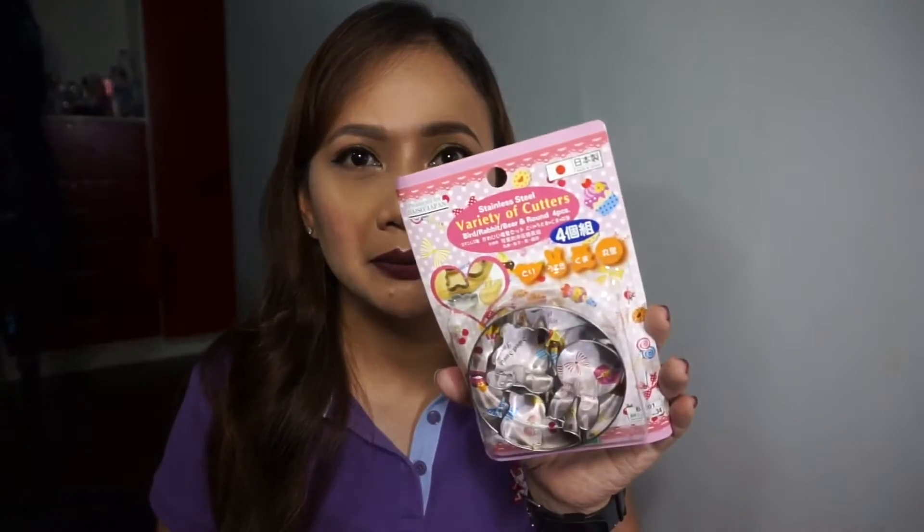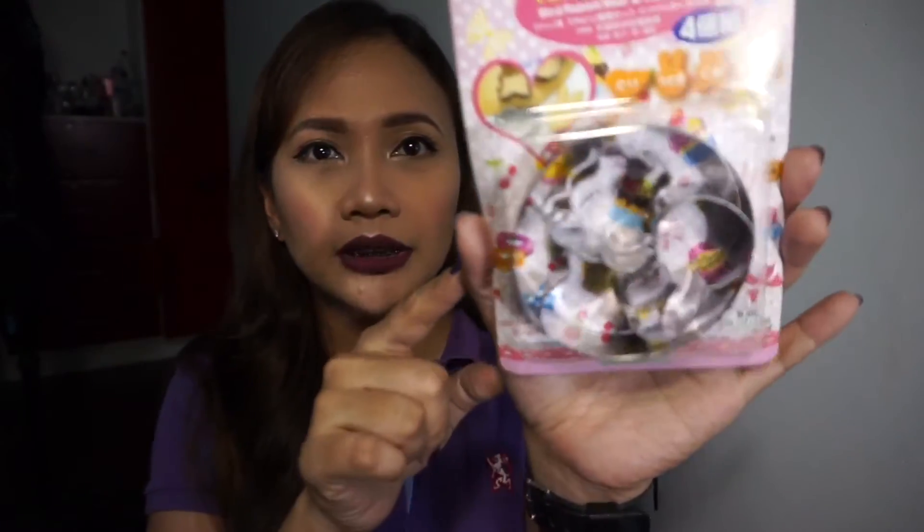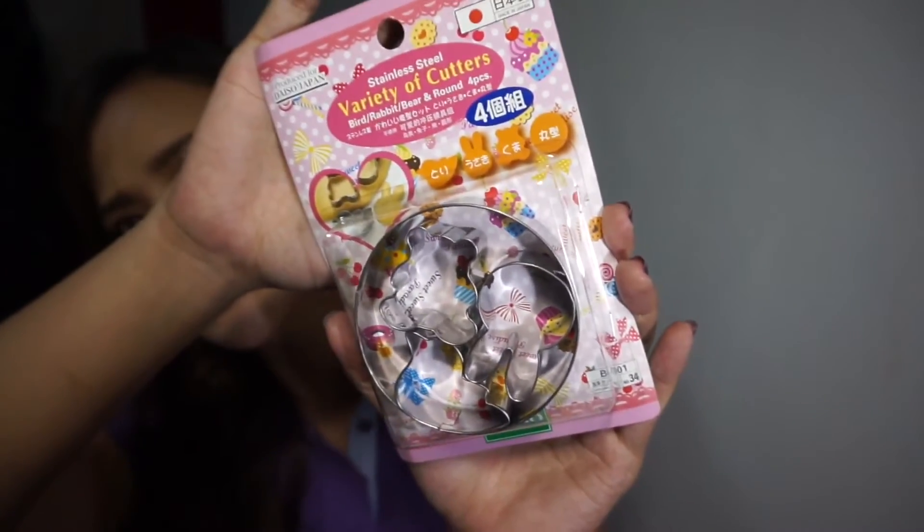Because I also bake cookies, I saw this cookie cutter set and got it. It has a bear, a rabbit, and a bird shape. It comes with bear, rabbit, and bird cutters, plus round cutters as well.